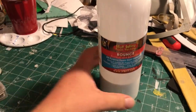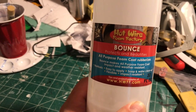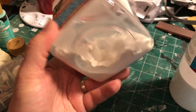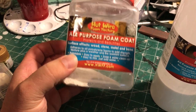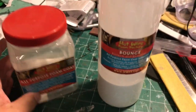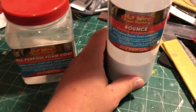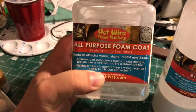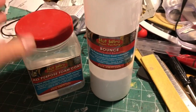Bounce is a product that was designed and marketed specifically as an additive to their all-purpose foam coat. This is the foam coat — it's a powder. You mix it with water in certain ratios, and it dries and cures to be kind of like a hard plaster. But Bounce is a rubberizer that you would add to that mixture to change the effect of the material itself, making it kind of like a rubberized hard surface.